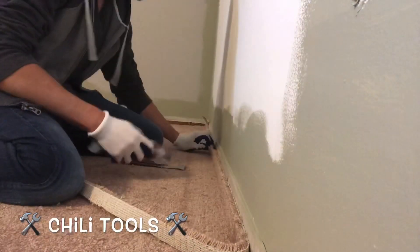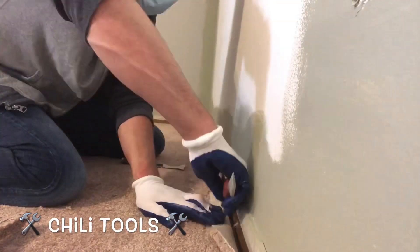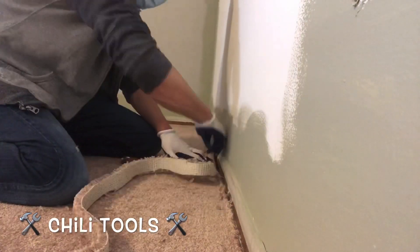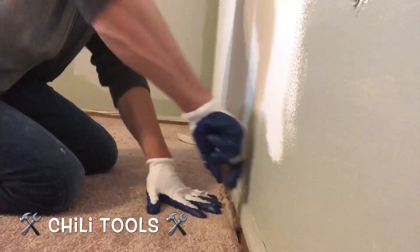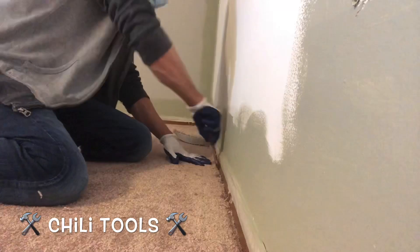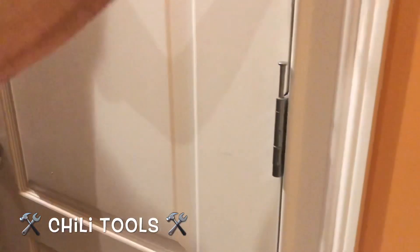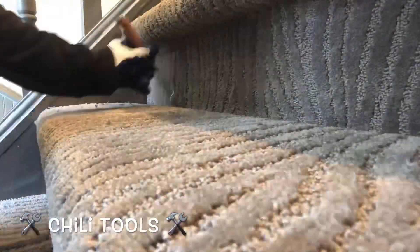So we're back on our final job scenario. We're using the knife to trim the carpet and wrapping everything up with this 5-in-1 to trim it and give it that nice final finish to the wall. Overall, very happy with this product — it's durable, beefy, and it's done everything to get the job done properly. If you're ready to add this to your tool kit, go ahead and check the link below. It can be purchased on Amazon. This is the 5-in-1 by Chili Tools, and as always, you can shoot me any questions in the comments below. Thank you so much for tuning in and I'll see you on the next video.